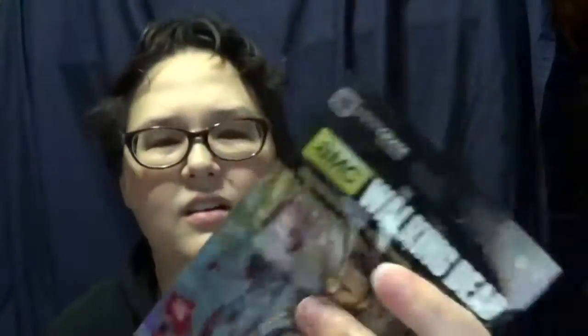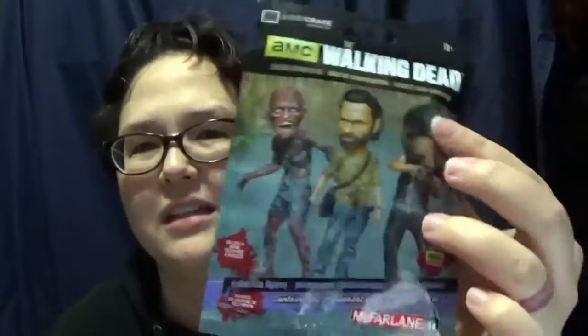So we got a Walking Dead item. It felt squishy, like a little bobble head. I guess it's got a big head. Why do they have a big head? I don't know.